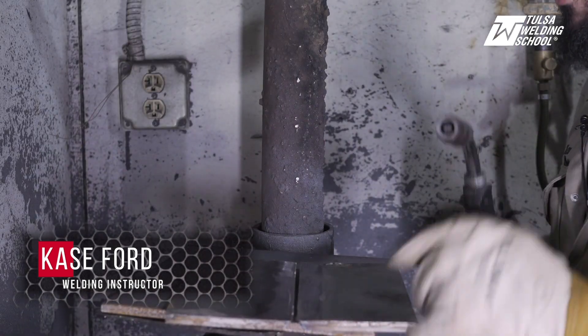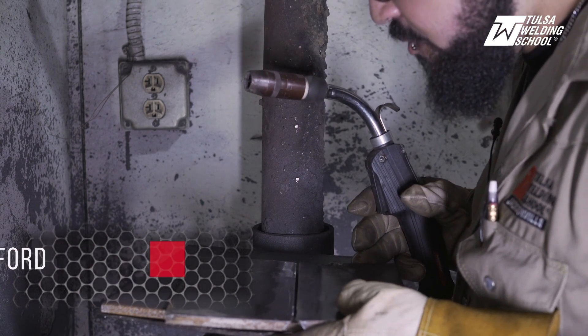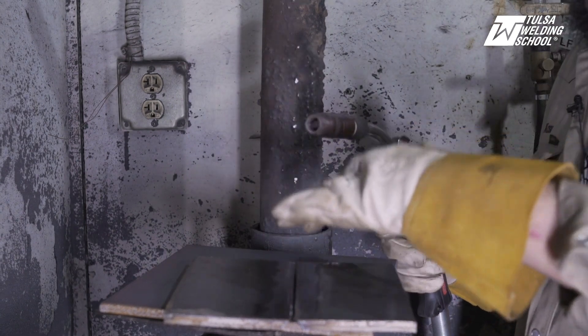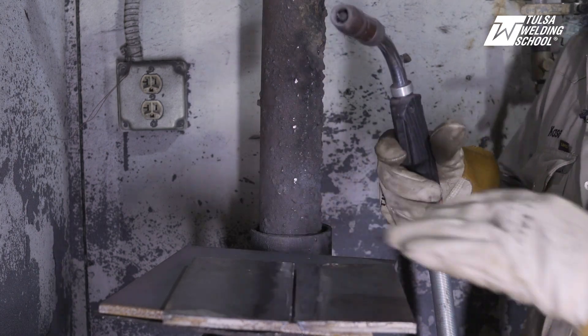So we're going to be doing what's called a bridge tack here. We're going to have about a 1/8th gap, that way we have good solid penetration. We're going to tack it on one side first, and then we're going to let the plate cool, the tack cool off, and then we're going to tack the other side. Here we go.